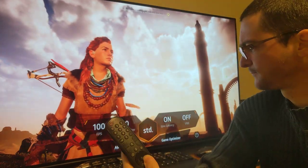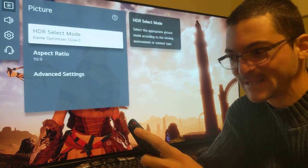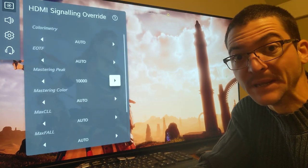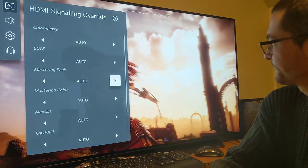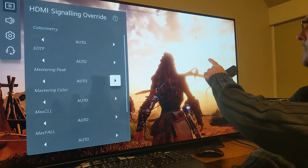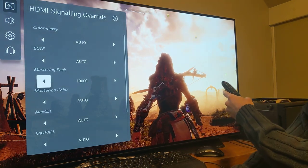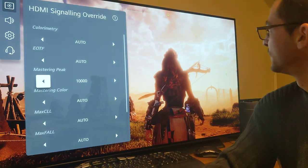You come to settings and go to the secret menu we use a lot for HLG — you click 1-1-1-3-1-1 — then come down to mastering peak. This should be on auto so the TV automatically detects the HDR, but you can see it is NOT detecting it automatically. Look at all this white — it's a mess. When you change it to 10,000, because this game is trying to output 10,000 nits, it gets fixed. You can see it's a huge difference.